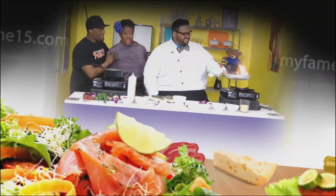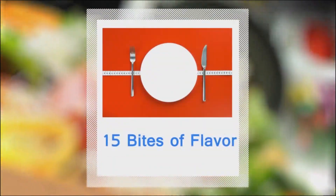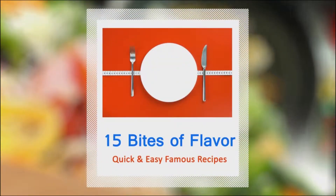Easy and delicious, from the pan to the oven, even on the grill. Atlanta's top chefs prepare satisfying appetizers, full course meals, tasty desserts, and signature drinks. Fifteen bites of flavor, right here on Fame 15.